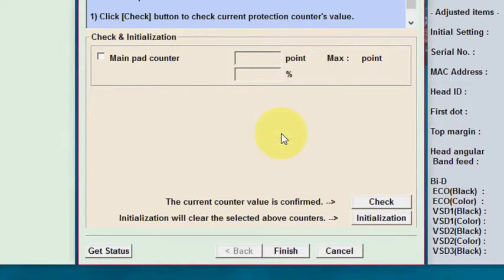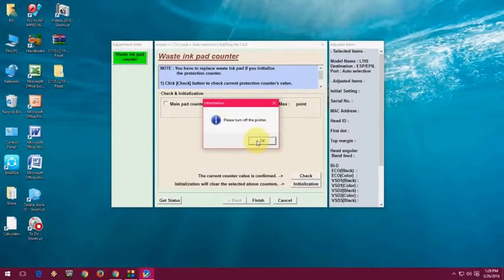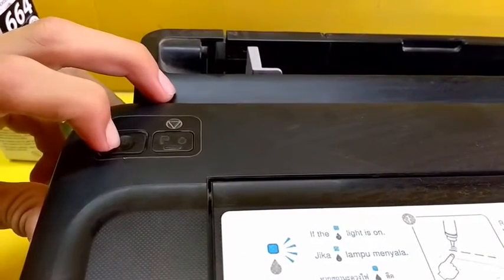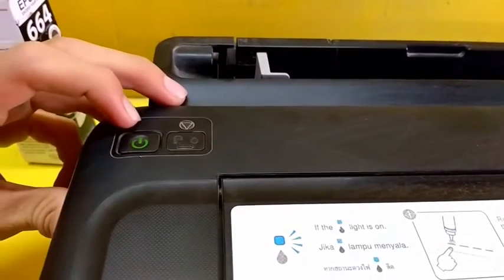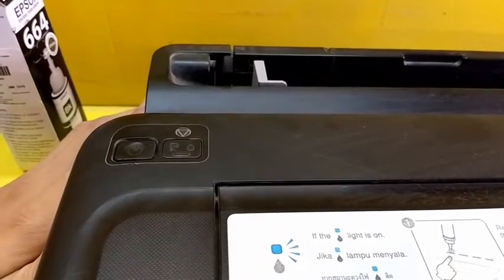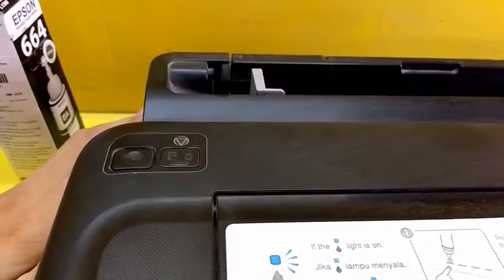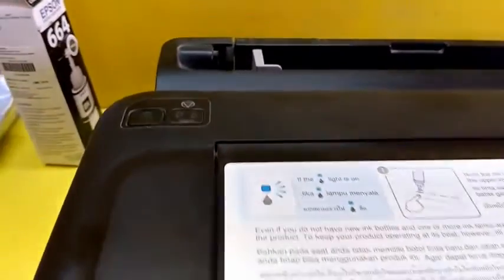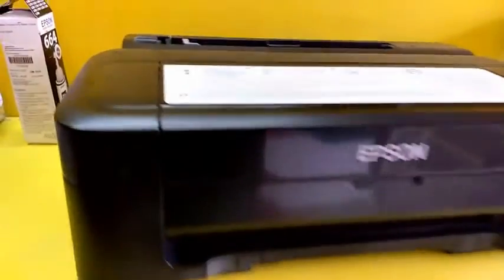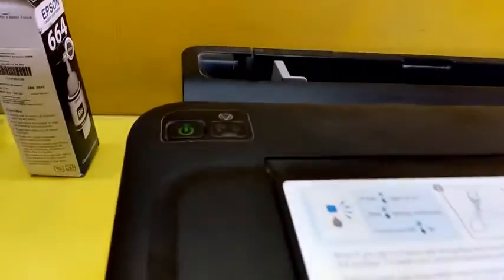You need to turn off and then turn on the printer to see if the error is gone. I'm going to turn on the printer now. As you can see, my error is gone — no red light blinking, no error on my printer. Try this; hopefully it will help you. I solved my problem by doing this.